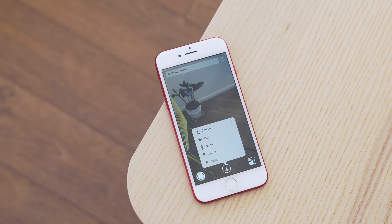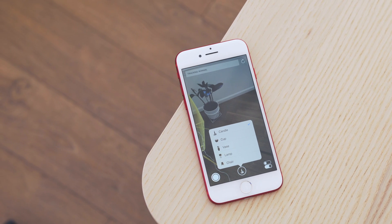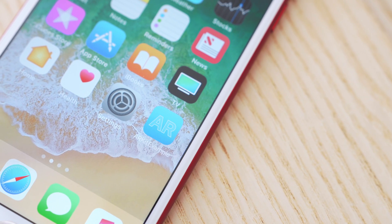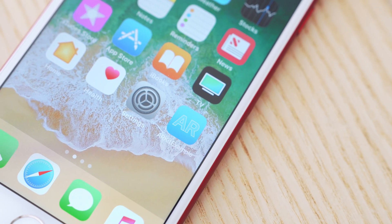At WWDC, a main thing Apple focused on was AR, and they released ARKit for developers. This allows you to place virtual objects into the real world, but Apple's approach is a little bit different than some of the competition. It allows you to use this AR technology on the devices that we already have. Apple showed off their own demo and we have it here running, and so far it's pretty impressive.